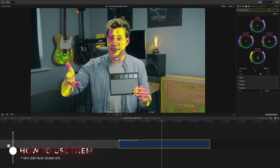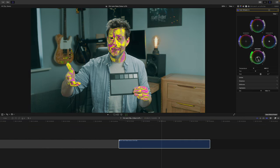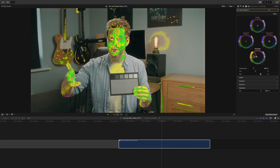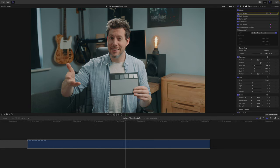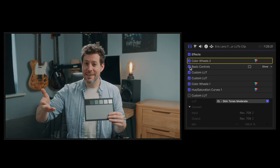So this is actually a variation on false color, but instead of reacting to luma or brightness levels, it reacts to hue only, and this is not affected by luma or saturation. This is so cool. So for this example clip, I should show you my grading chain. I've got an example of color wheels, Eric's basic controls plugin, and then a conversion lookup table, followed by a style lookup table, and then another instance of color wheels, and then the hue saturation curves.